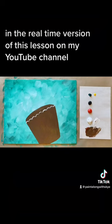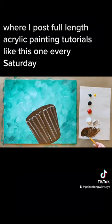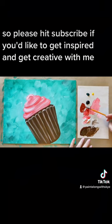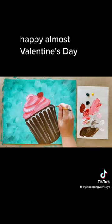I take painters through this tutorial step by step in the real-time version of this lesson on my YouTube channel Paint Along with Sky, where I post full-length acrylic painting tutorials every Saturday. I also share time-lapse versions of the projects here on social media, so please hit subscribe if you'd like to get inspired and get creative with me. Happy painting, happy almost Valentine's Day, and stay creative!